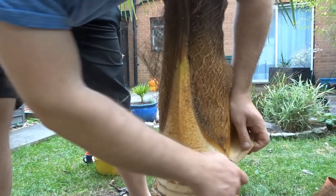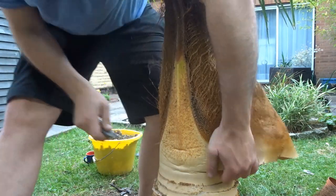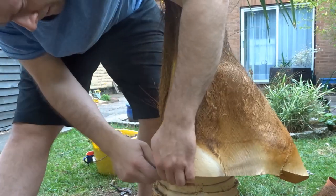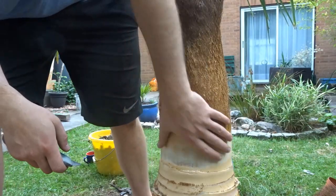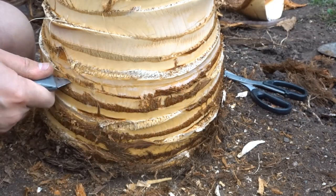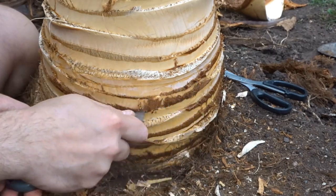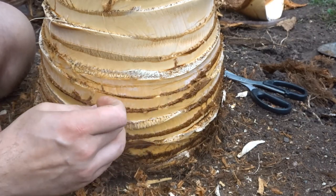We're getting closer to the crown area now. Be careful that you don't go too close to the crown because you want to leave the top part alone to develop, as it is not as developed as the bottom part. I would say from where the leaves come out of the crown, leave about 40 to 60 centimetres just to be safe.